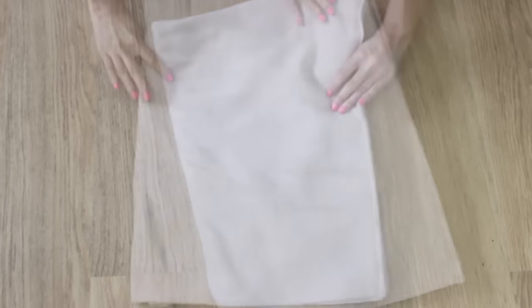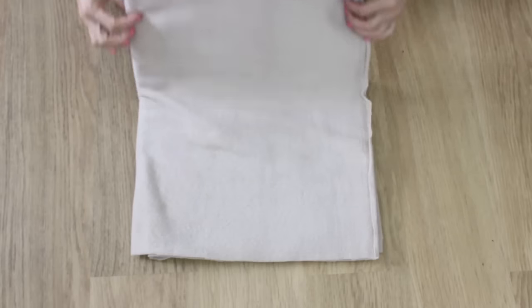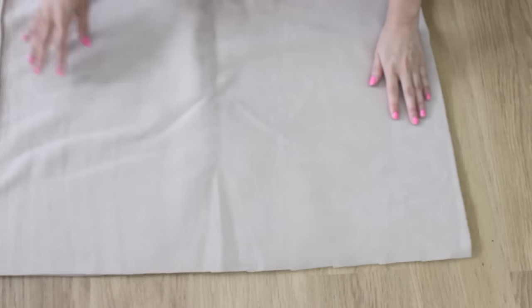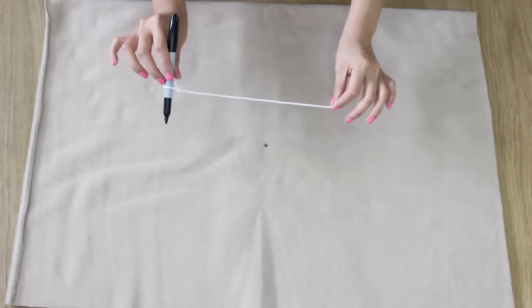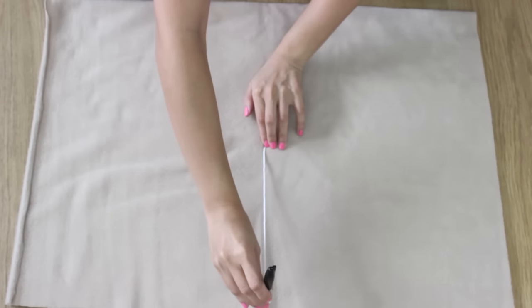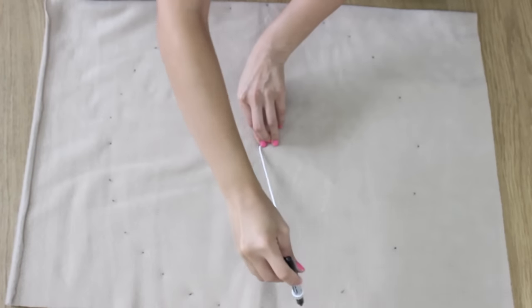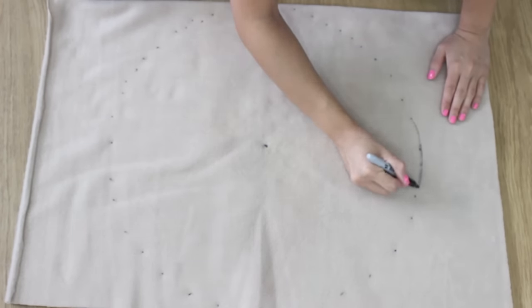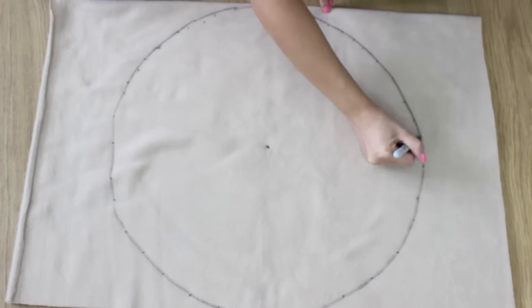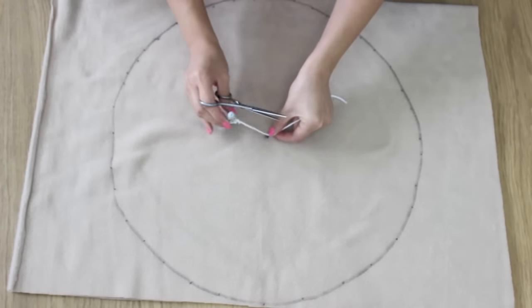I didn't have anything round to draw with, so what I did is fold the fabric in half twice to find the centre point and then marked it with a pen. Then I attached the string to a pen to mark some dots around to create a circle, and then join the dots. I did the same for the smaller circle by cutting the string shorter.